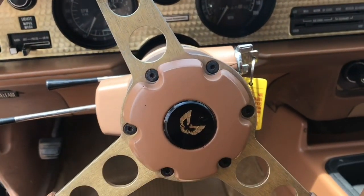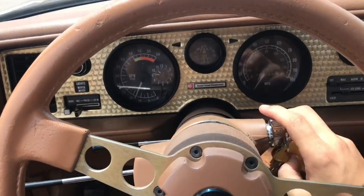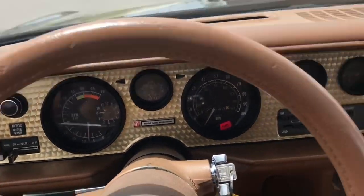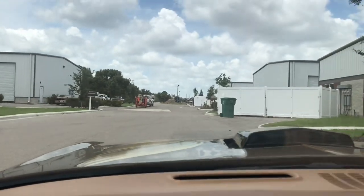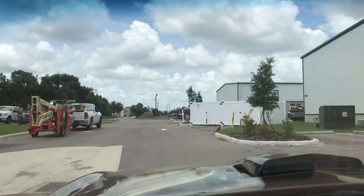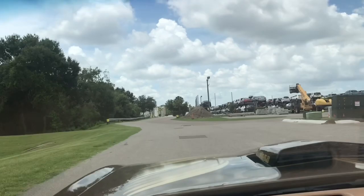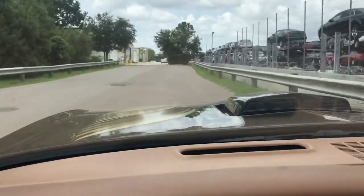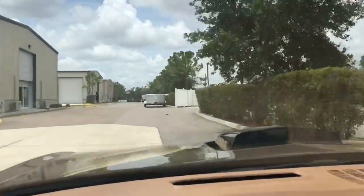But enough about that — we all know what we really want to see, and that's her driving. Let's go ahead and crank her up. Nice and strong start — first gear and away we go. It's such a deep and throaty sound; I love that exhaust, sounds amazing. Power steering feels really good, nice and tight — you don't feel like you're getting loose at all.